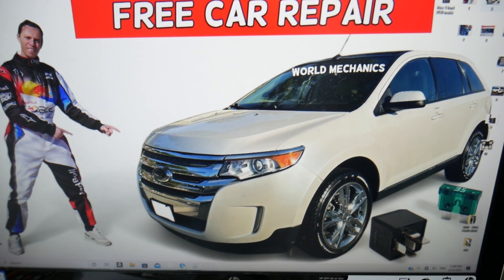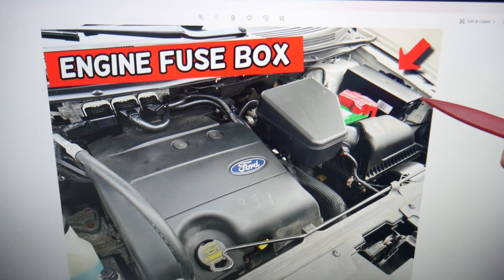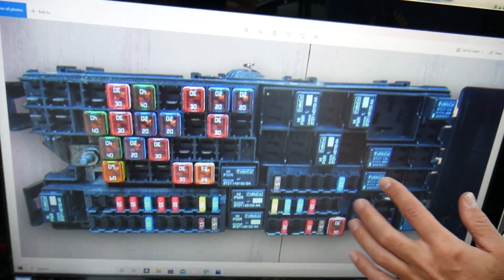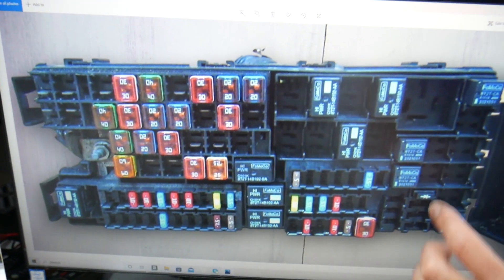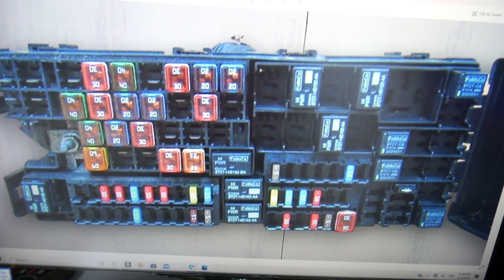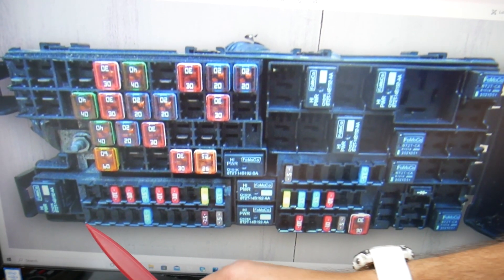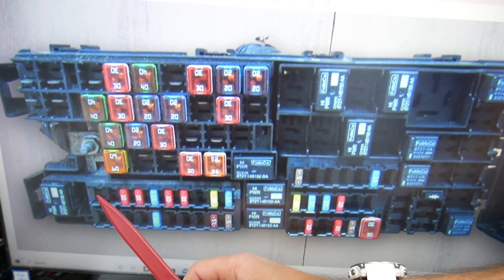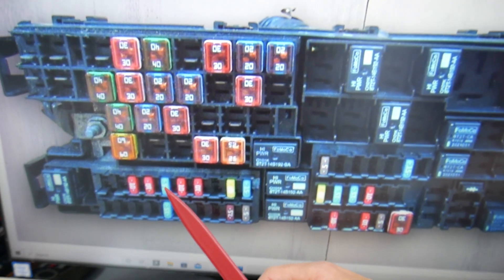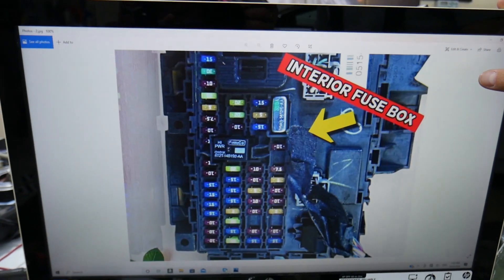Next, you need to open the hood. On the driver side, you have a fuse box with two tabs — press them and lift that cover. Underneath you have a fuse box with a layout like this one. Here we need to check one more fuse specifically: fuse number 60. Even if you have a missing fuse, count the spots starting on this side — 56, 57, 58, 59 — fuse number 60, that 15-amp fuse, is the one you will need to check.